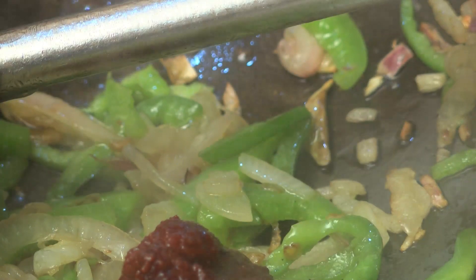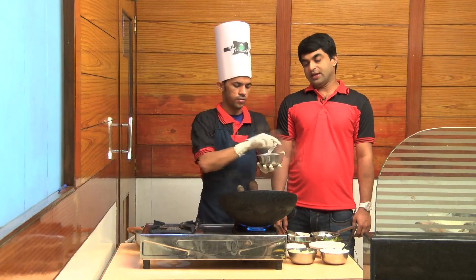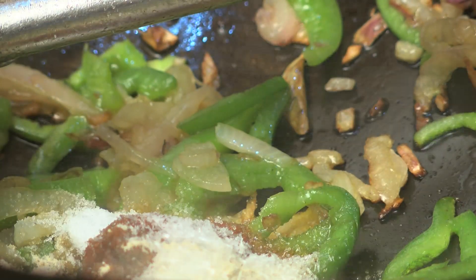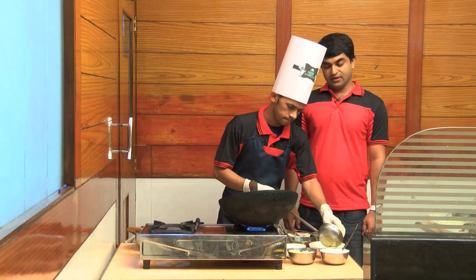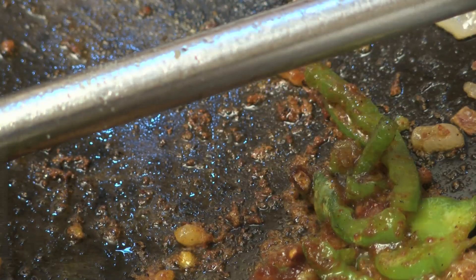When we fry it, put chili paste in the chili paste. Add a half spoon of white pepper. Add a little bit of light. Add a little bit of salt. Add a little bit of pepper. Add a little bit of oil. Mix it well. Add a small spoon of pepper.